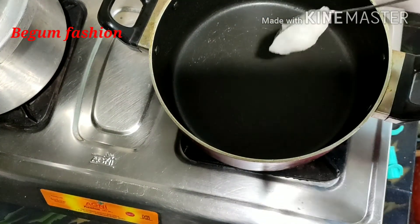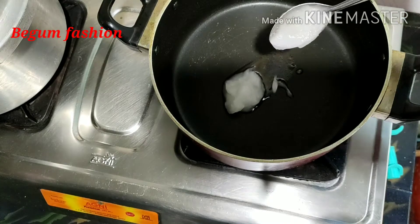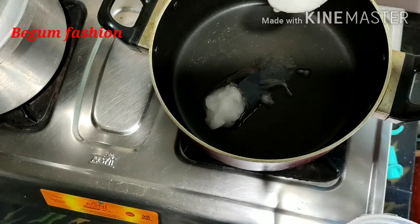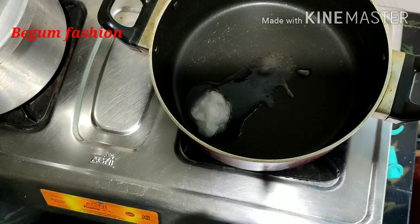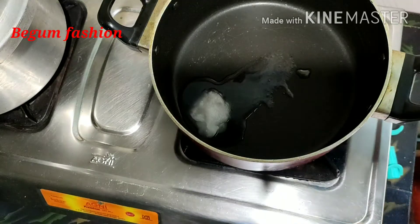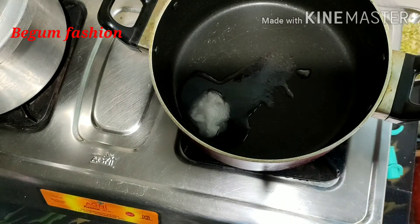We are ready to cut the chicken. We are already done by taking the chicken. We made a lot of chicken. This is the fried bread — the bread is cooked.